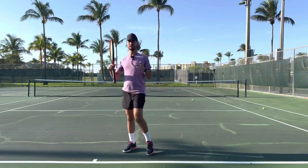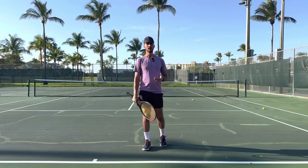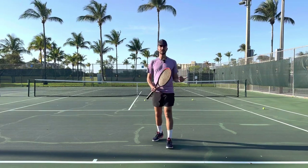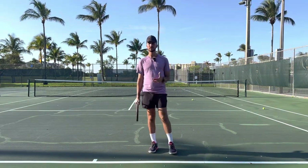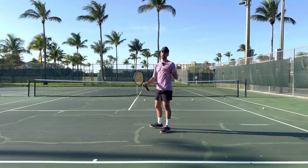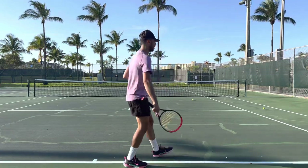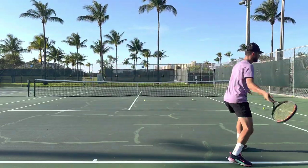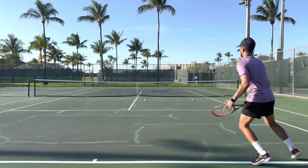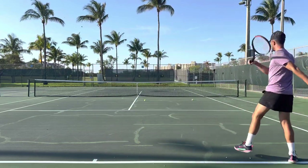Now, why do you want to use an open stance? Because it takes more time to step into the ball. If you play open stance, number one, you can be much more efficient — you don't have to move as much to get to the ball. Number two, it can be a pretty effective shot when you're moving out wide. You generally don't want to hit an open stance ball when you're moving up to the ball, but if you're ever moving out wide or playing a fast-paced game, this is a perfect shot. Instead of having to step all the way in, you can go out to the ball, hit — boom — and just push off back.